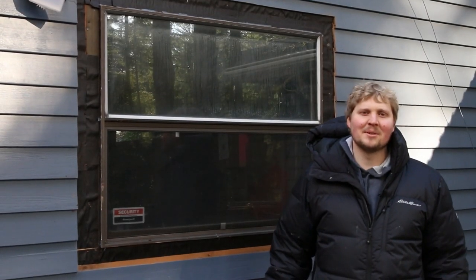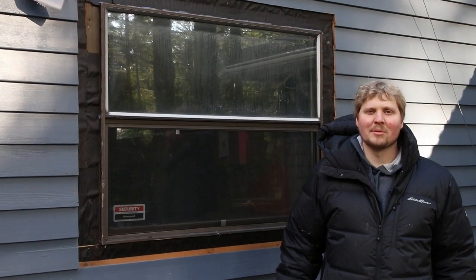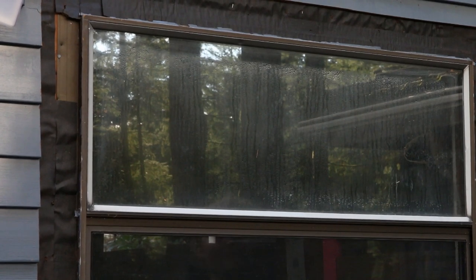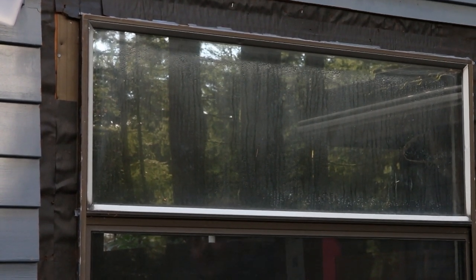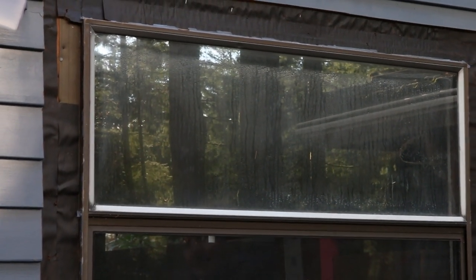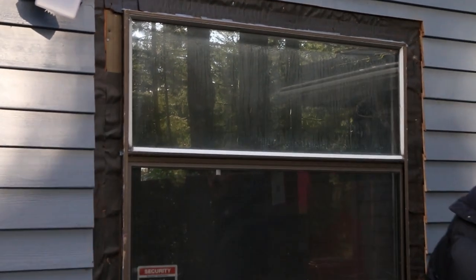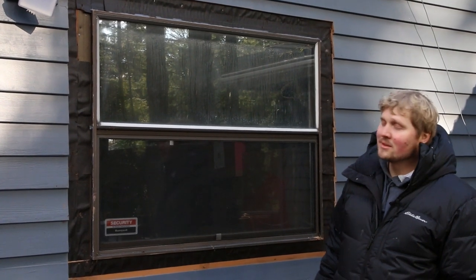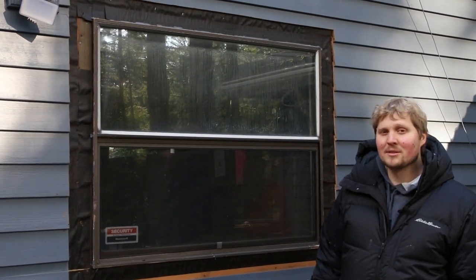Looking at the existing windows, there are a few reasons why we're going to replace these. You can see that there's condensation building up in between the window panes, which tells me that the seals have failed and the argon gas has escaped. The second reason is that these windows are really poor performers to begin with, and the third reason is they were not installed correctly to be properly air sealed and waterproofed.